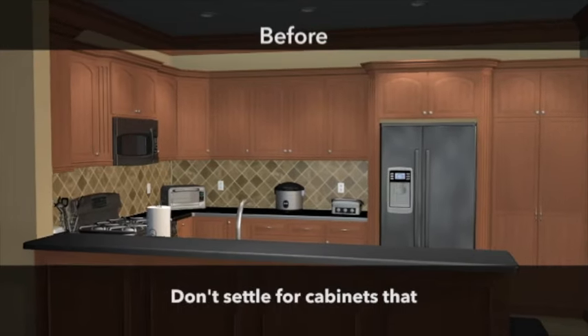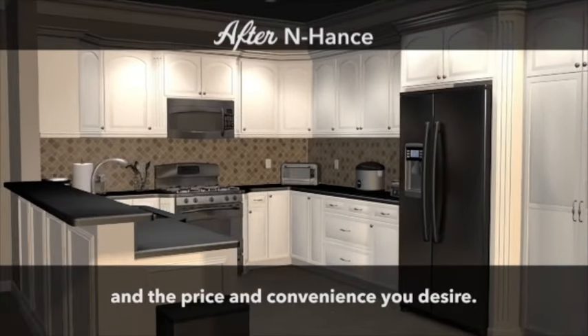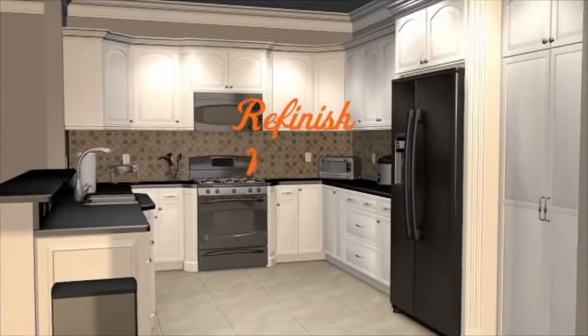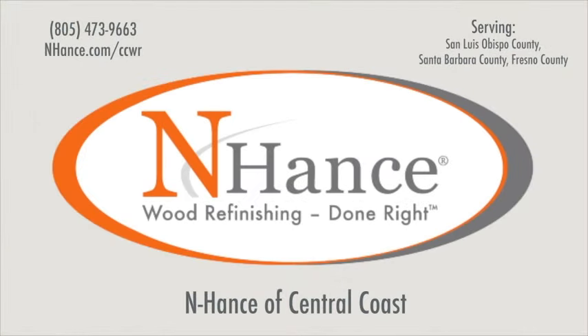Don't settle for cabinets that look like they've been painted. Get the quality and durability you dream of, and the price and convenience you desire. Refinish without compromise. Enhance — wood refinishing done right.